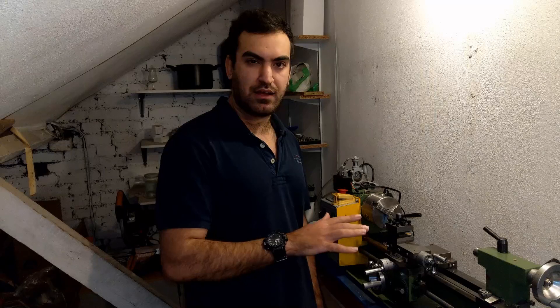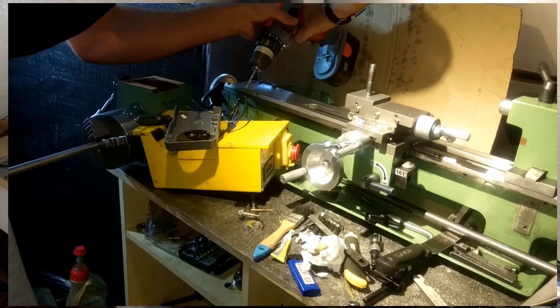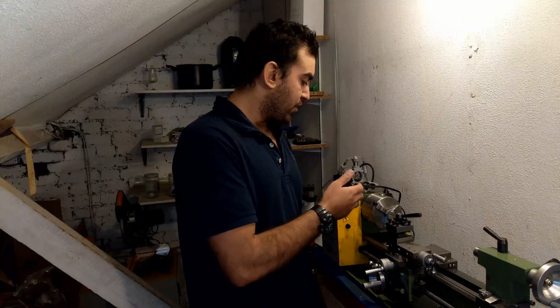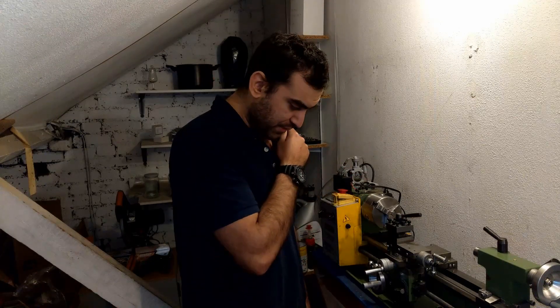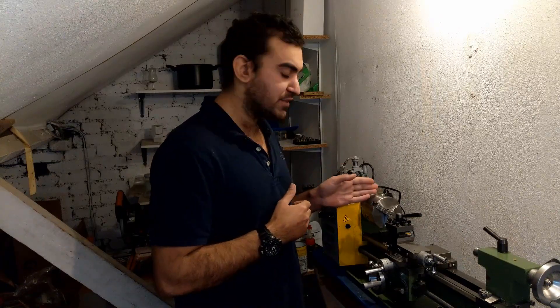I've done so many videos on the lathe and I modified and adjusted the mini lathe. One of the first things I did to the lathe was drill a hole under the block and sealed the block to make a lubrication and oil recirculation system, but I didn't mention that in my previous videos.